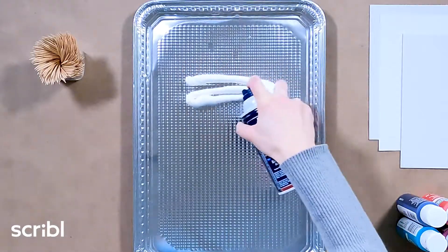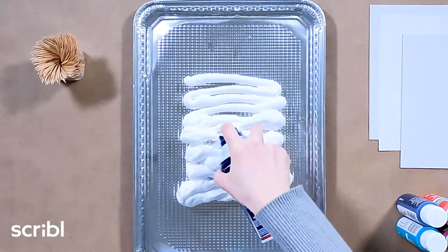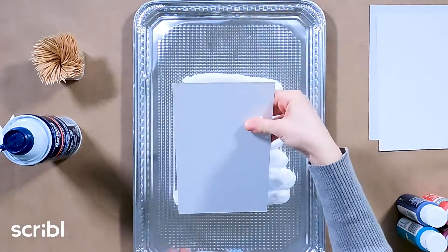When we say anything can be art supplies, we truly mean anything. Today, we're making marble paintings using shaving cream and cardstock and some paint.